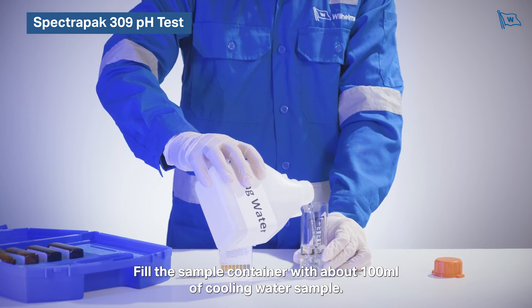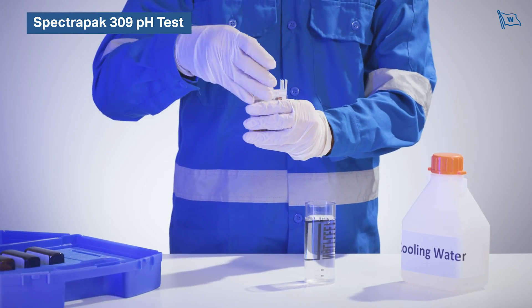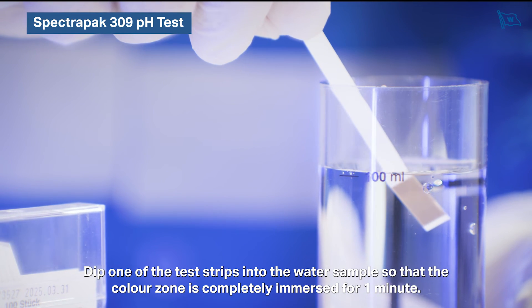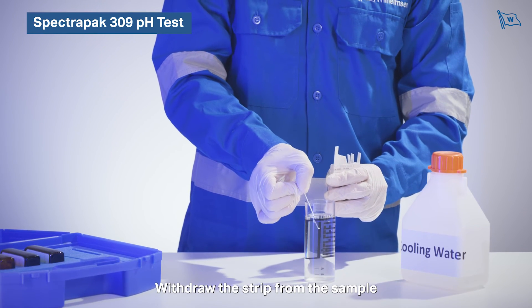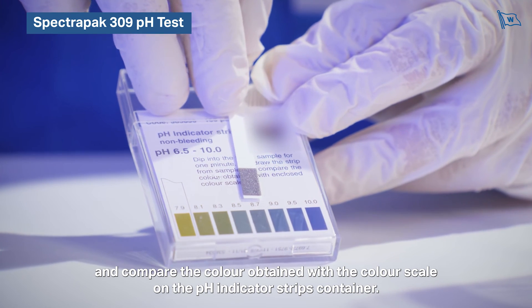Fill the sample container with about 100 millilitres of cooling water sample. Dip one of the test strips into the water sample so that the colour zone is completely immersed for one minute. Withdraw the strip from the sample and compare the colour obtained with the colour scale on the pH indicator strips container.